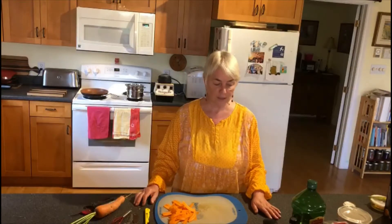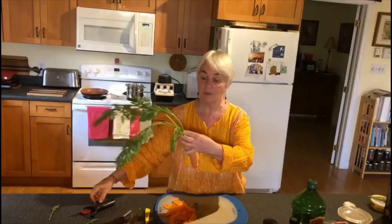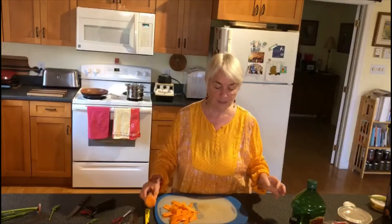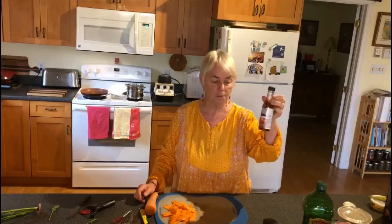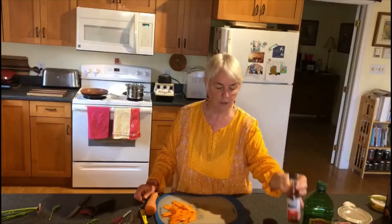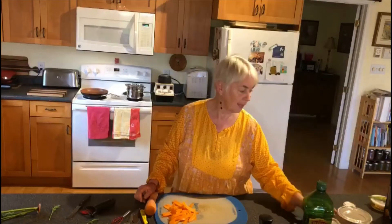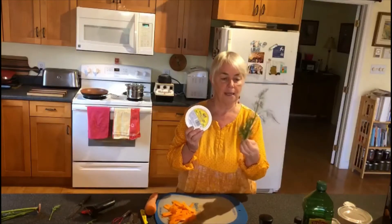Today we're going to make carrot lox. For this you need carrots — I have some with the greens, and we're going to have the bonus of using the greens in a second recipe, so it's a two-for-one day. We also need olive oil, liquid smoke (which may be a specialty store item), lemon juice, salt, peppercorns, and for serving you'll need vegan cream cheese and dill.